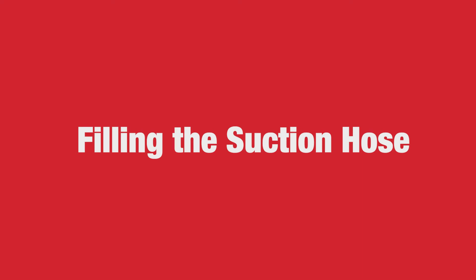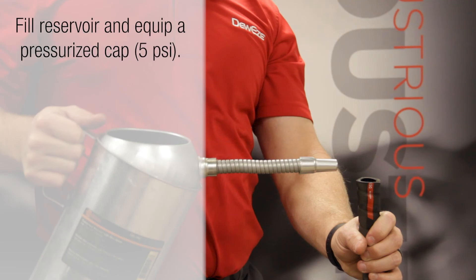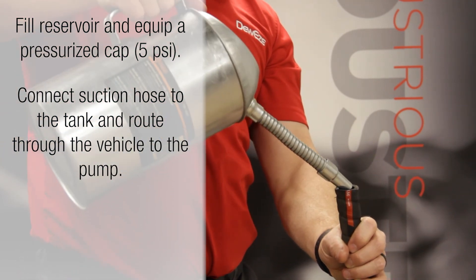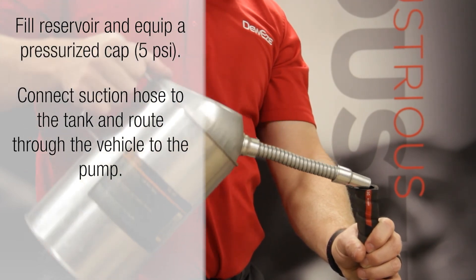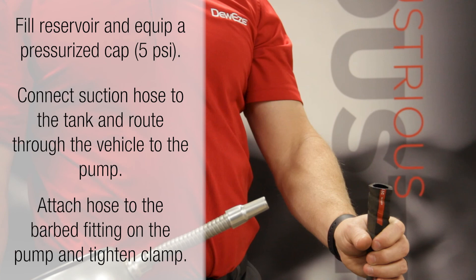The second option is to fill the suction hose prior to installation on the pump. This requires the reservoir to be filled and equipped with a pressurized cap. The suction hose must be connected to the tank and routed through the vehicle to the pump. With the hose disconnected from the pump, fill the hose with oil until it is completely full. Then attach the hose to the barbed fitting on the pump and tighten the clamp.